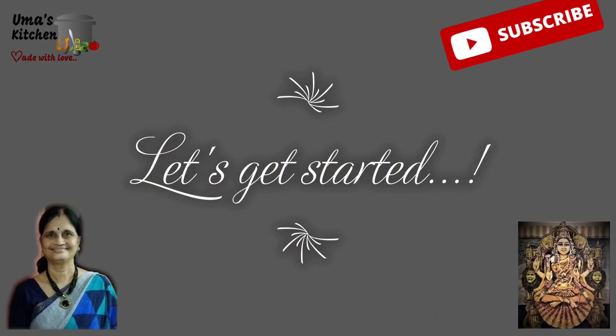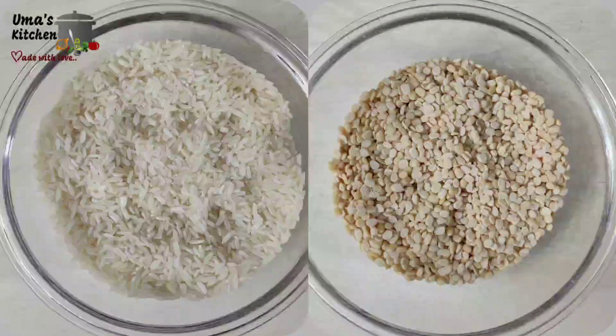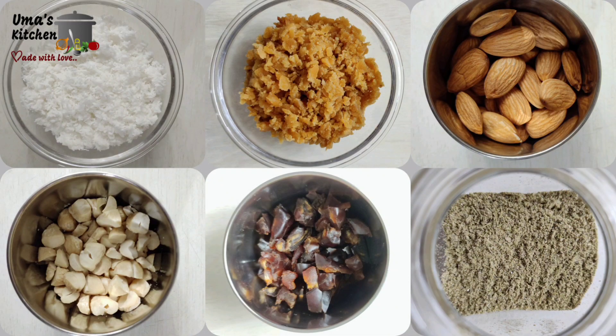Hello everyone! Let's get started! Take 1 cup of raw rice and half a cup of urad dal. Soak them for 3 hours. Also 1 cup of grated coconut, 1 cup of jaggery, 1 quarter cup of badam, cashew, elachi powder and dates for garnishing as required.